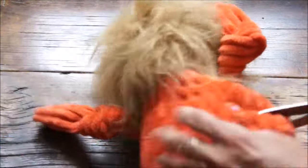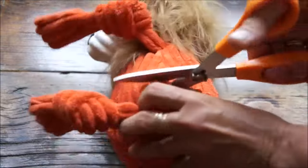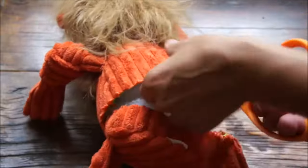Did you ever wonder what's inside a Hugglehounds knotty? Well, others might tout chew-proof toys, but Hugglehounds invented the unique double layer Tuffet technology lining.